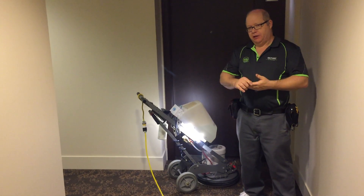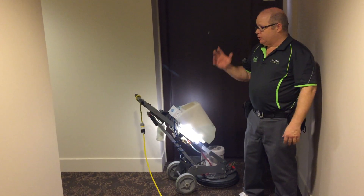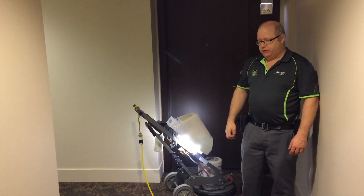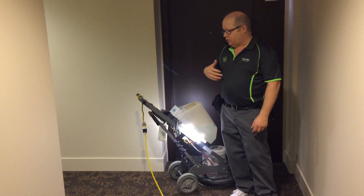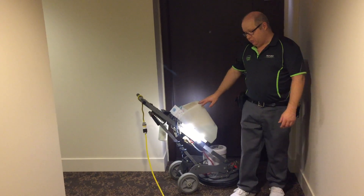We did do a thorough pre-vacuuming of all the carpeting in the building already, and we're just working our way through. We're on the fifth floor, obviously getting pretty near the end, so all we're going to do is a quick video showing just this chunk of hallway to show how efficient the machine is and how rapid it can move.